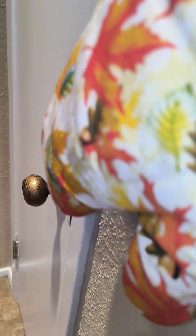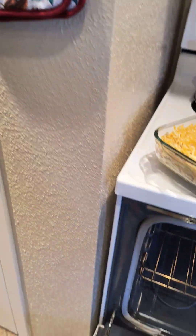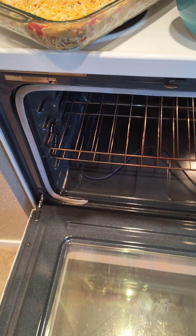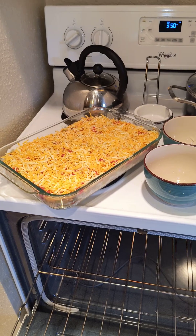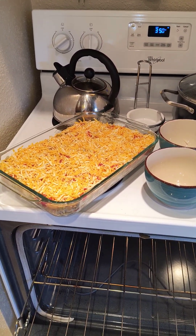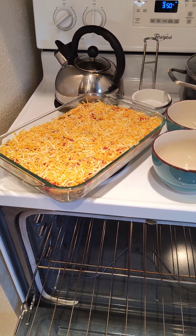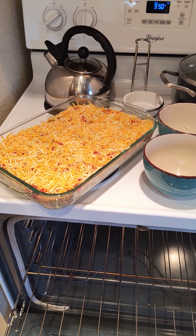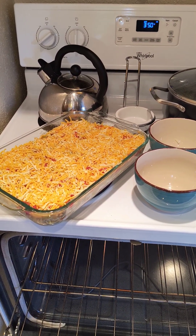Okay, it's about ready to go into the oven. I'm going to carry this over to the stove and pop it in — it's ready at 350. I'm going to need both hands so I'll leave you here now. This is the King Ranch casserole ready to go in the oven. Bon appétit! Please like and subscribe, and have a wonderful Sunday evening. Bye now!